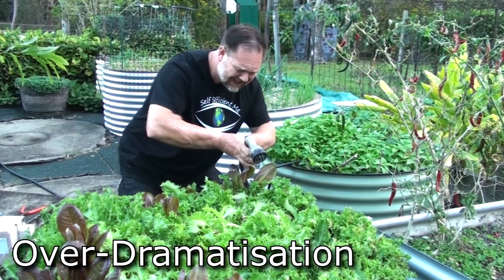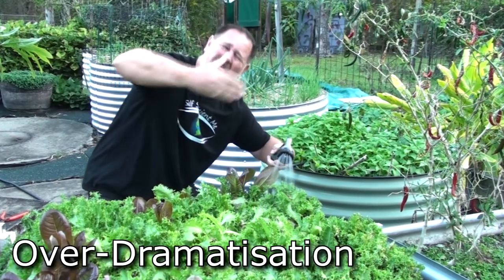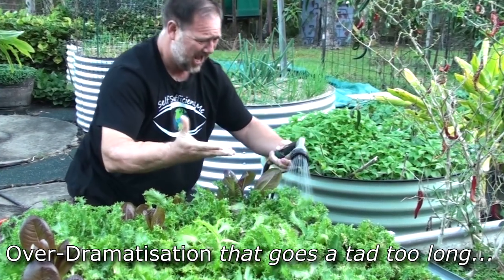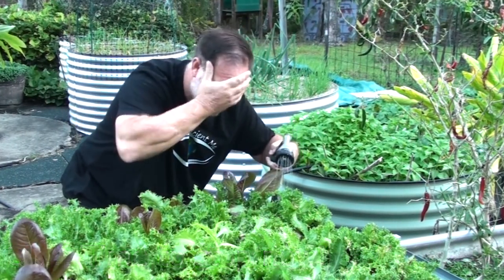In this video, I'm gonna show you a dead set easy way to unclog your hand sprayer or garden wand so that it works properly again. If you have ever depended on one of these tools to water your garden for any length of time, you'd know how frustrating it can be when the thing clogs up or doesn't spray evenly like it did when it was new. Well, here's how to solve the problem.